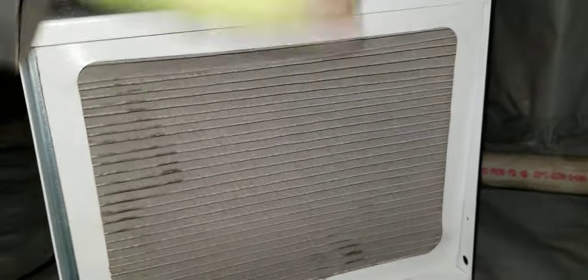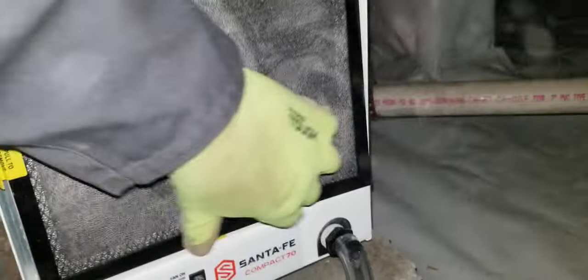If you homeowners decide to buy one, make sure you get the warranty. Dehumidifiers are one of those types of appliances that you buy that will break down on you. Keep the warranty.